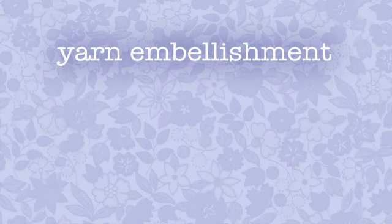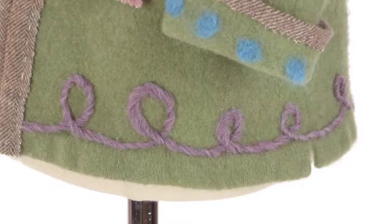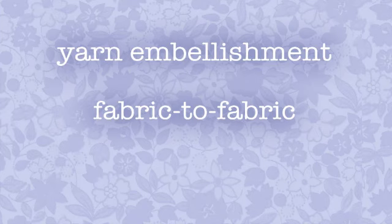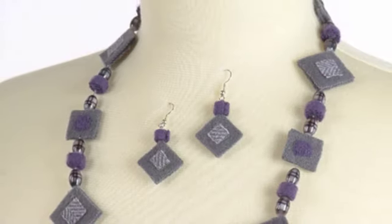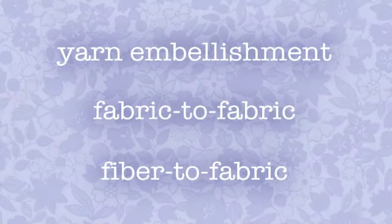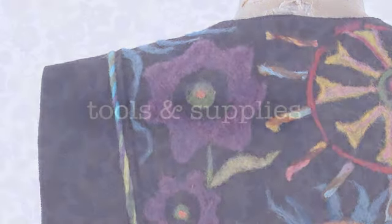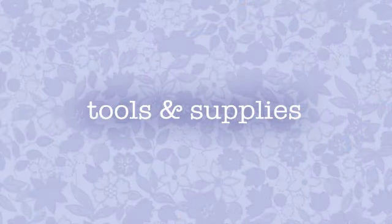We are going to cover three methods: yarn embellishment, fabric to fabric, and fiber to fabric. After I finish the demo, be sure to watch a slideshow of these techniques on actual samples.